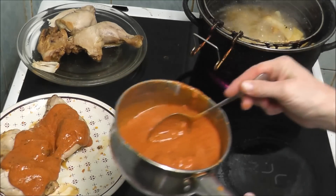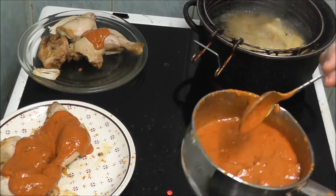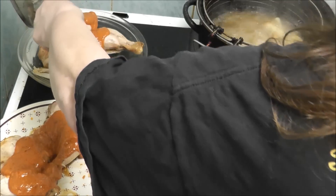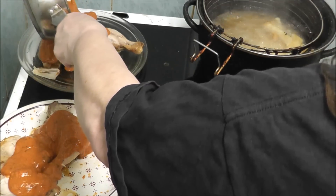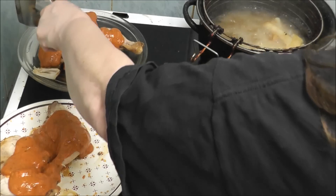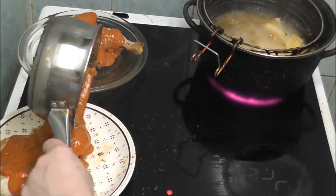Here we are, and I'm going to pour some on this one. Oh wow, a bit daft going over the chicken pan. As you can probably see, I've got some chips as well, because I think it always tastes better with chips.